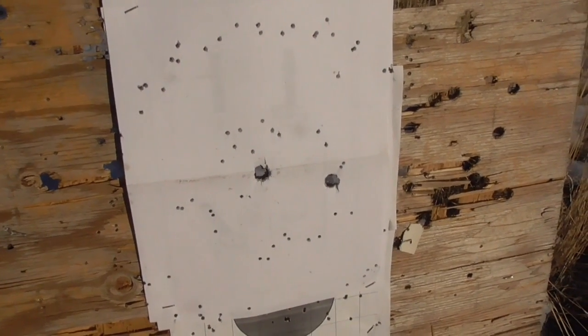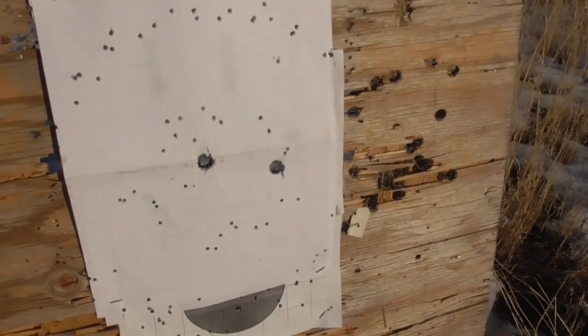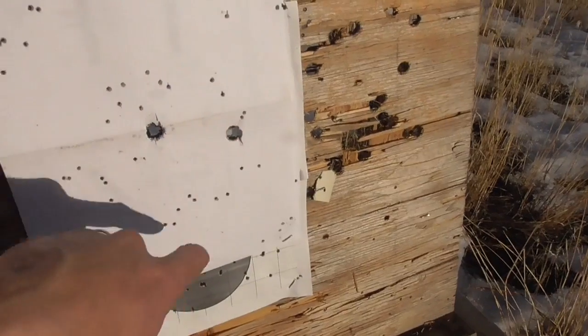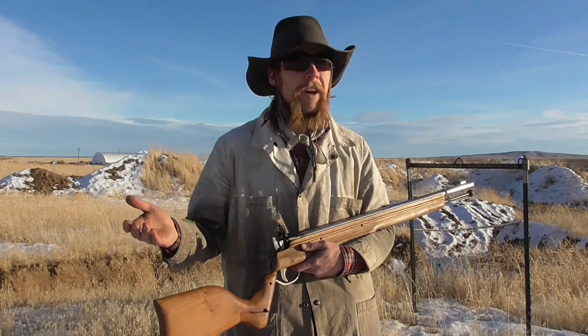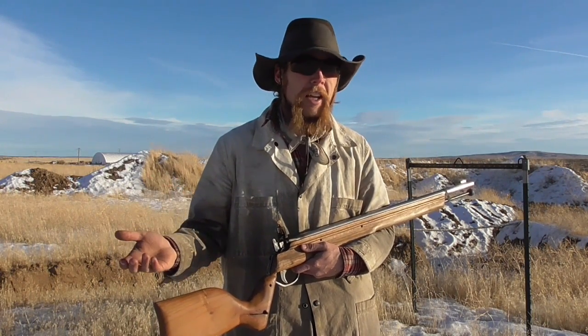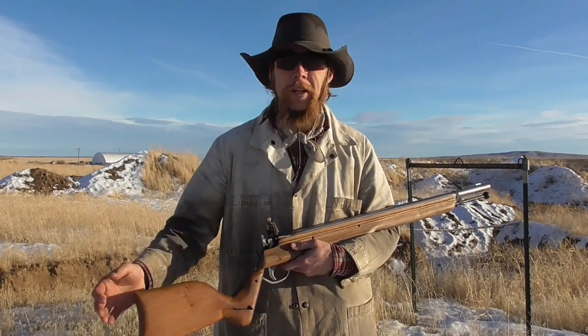At five yards we've got a nice circular pattern about 10 inches in diameter, with a couple of additional holes from the leather wads. It looks like our effective range is limited to about five yards, which might be okay for something like a pocket pistol, but in a long rifle like this that's totally impractical.